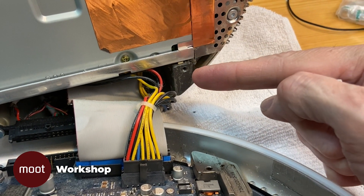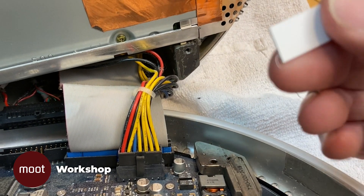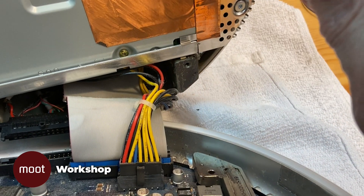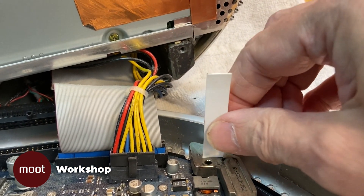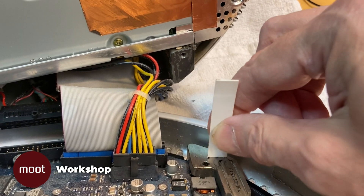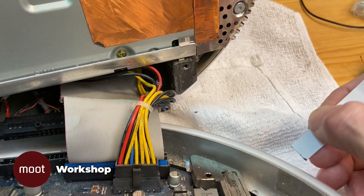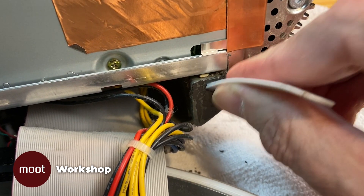This is the only place we need to put the compound — where these two surfaces mate together — but first we need to get the old compound off. You should use something that isn't metal so it doesn't scratch the metal surface. I'm using a piece of sheet plastic. Make sure you've touched something metal beforehand to discharge static electricity, then just scrape the compound off that surface. You want it to be nice and shiny with no residue, because the compound you're putting in has got to fill every little gap. If anything's there it'll keep it from mating properly.